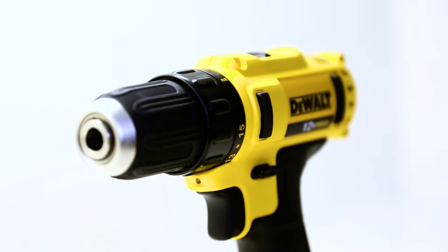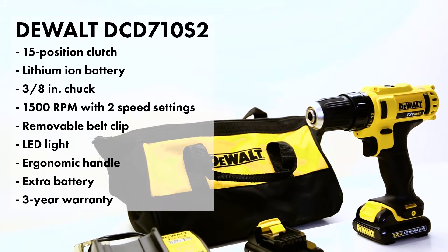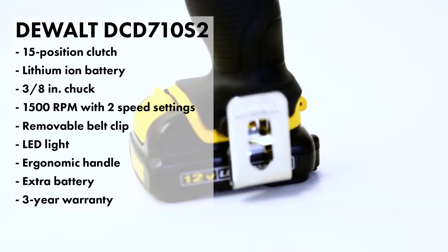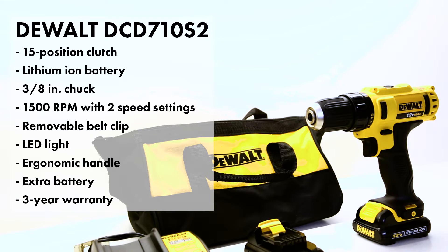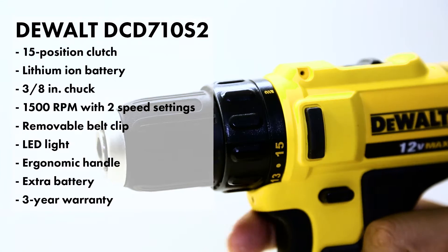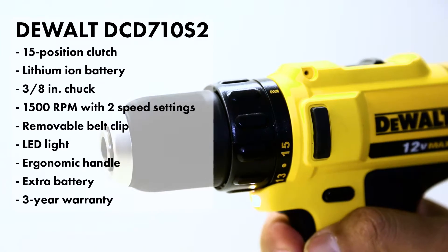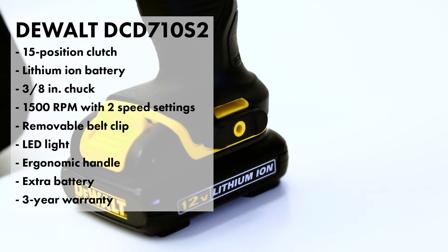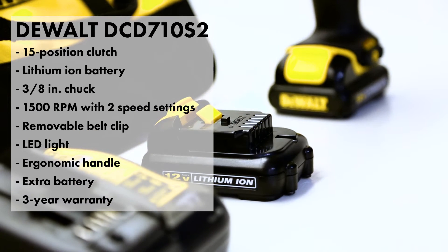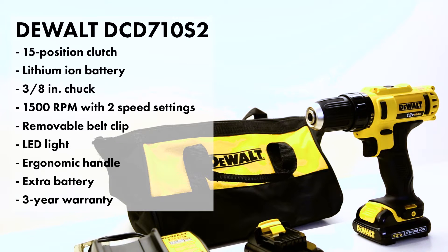For $99 with the DeWalt 12-volt, this is what you get. You get a pretty cool carrying case, and you get a belt clip. I love those because there's nothing cool about getting hit in the head with the drill, no matter how much it weighs. The DeWalt has two speeds and 1500 RPMs, an LED light, and a 3/8 chuck. It comes with a three-year warranty, which is definitely a plus. It's also a lithium-ion battery, and it comes with two batteries, so if you lose one or run out, you've got the other one ready to go. And it comes with a charger as well.